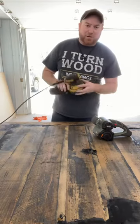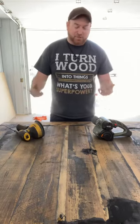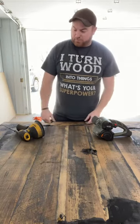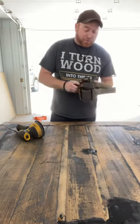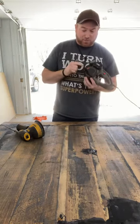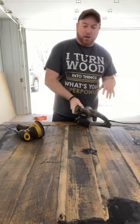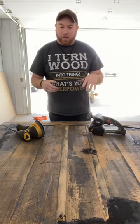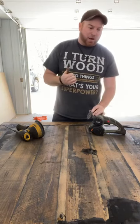One of these days I'll actually buy a nicer sander, but honestly I like these, they work, and they're pretty good priced. But that's actually what I want to talk about, because we blackened all our tables and the only time I ever actually got to use this was when I was doing an epoxy table.